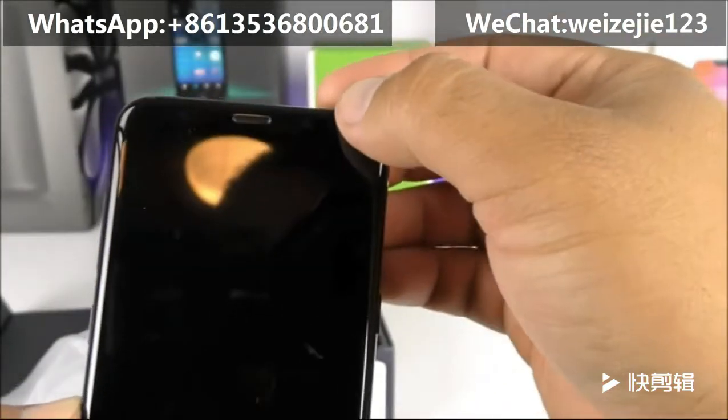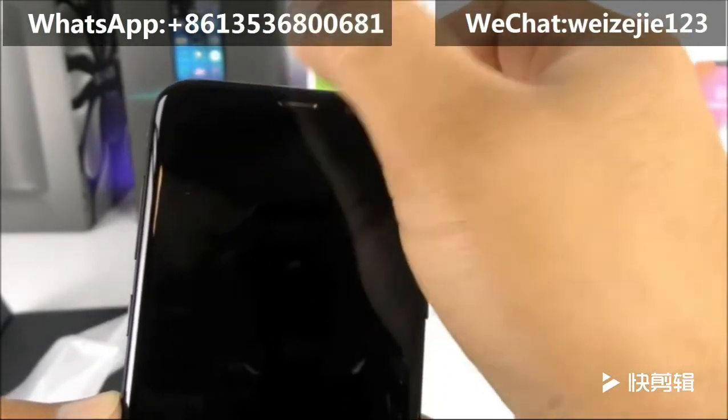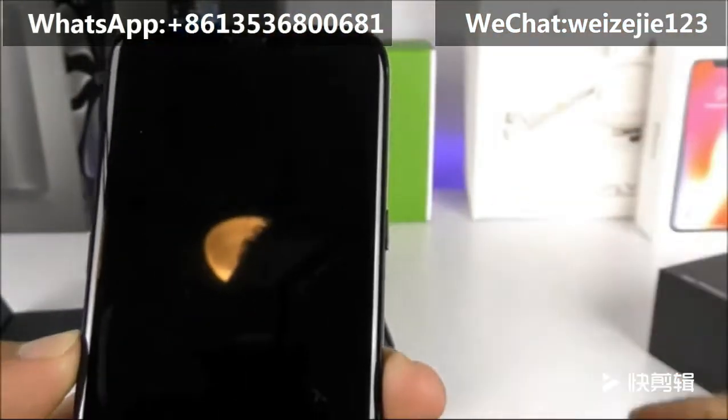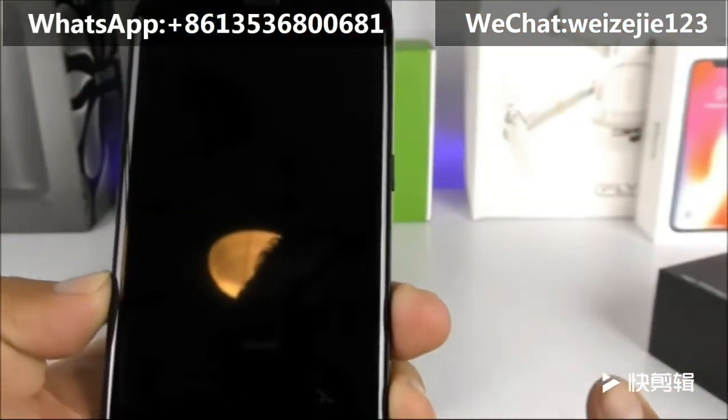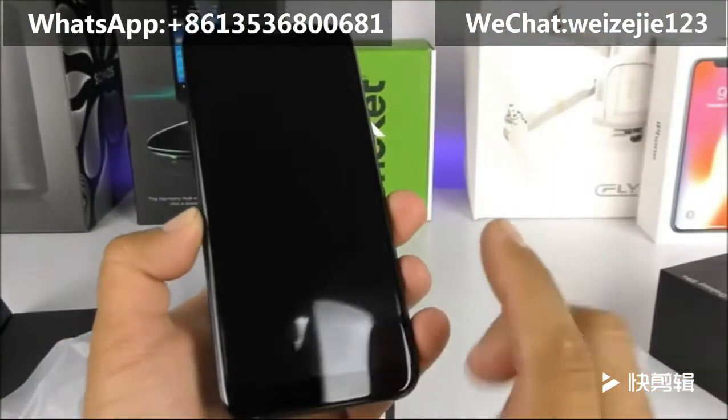Towards the top we have the front-facing camera — it is a 2-megapixel sensor with a proximity and light sensor. We also have the iris scanning sensors on here, but they are not going to be functional. This is the first replica, so please don't expect perfection.